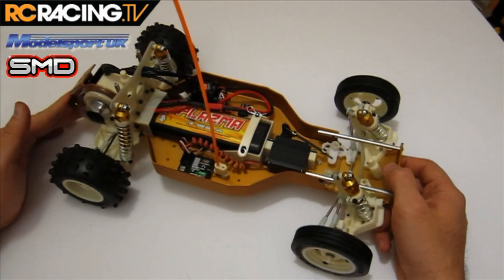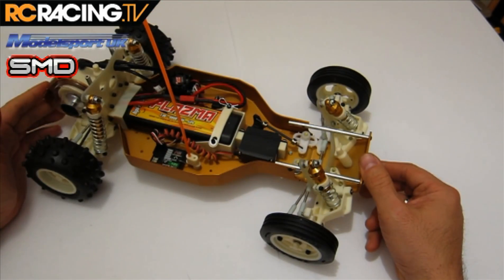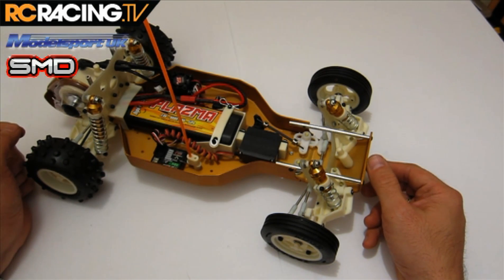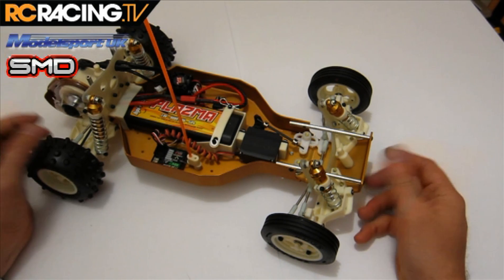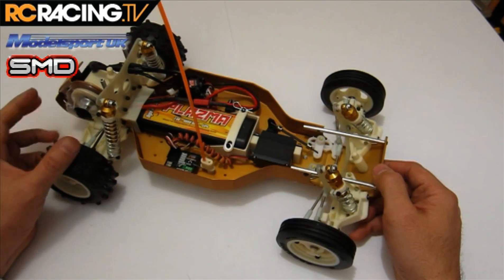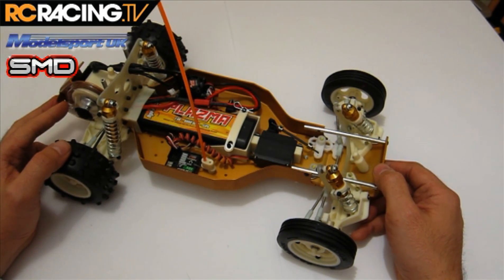Next time you see the car, you'll see a painted, hopefully really cool retro body design on it. Until next time, come back to rcracingtv.net for all the updates and we'll see you soon.